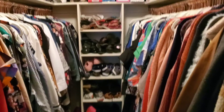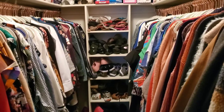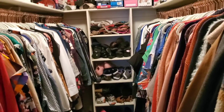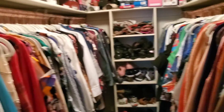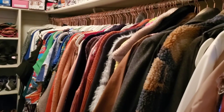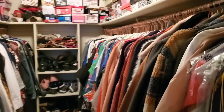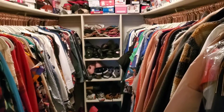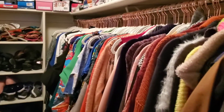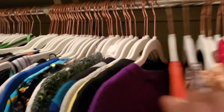Hey everybody, I'm back for Part 2 of my closet cleanup — switching out my clothes from regular plastic and store hangers to velvet hangers. Where I left off, I had just finished the left side, and now I wanted to show you that the right side is complete. I am so excited. My closet just looks so much sleeker than before because of the hanger switch.